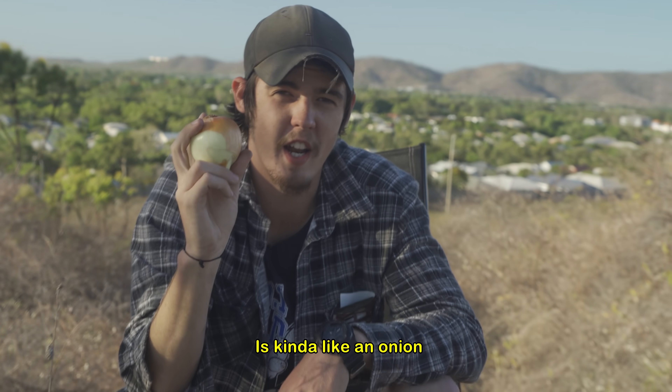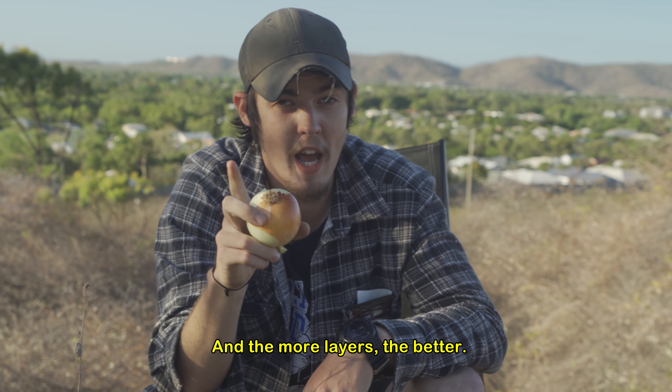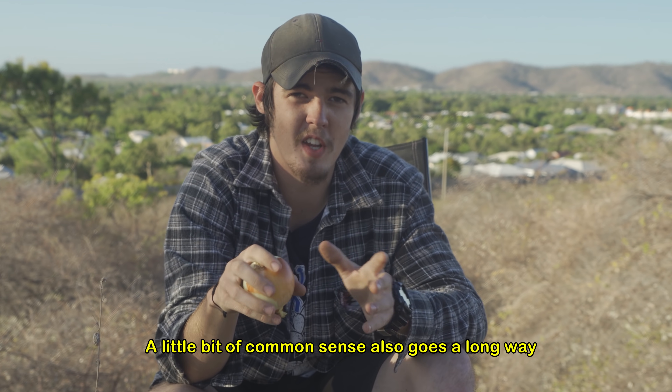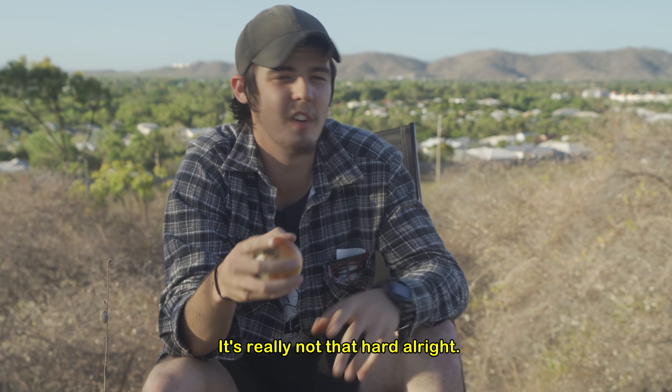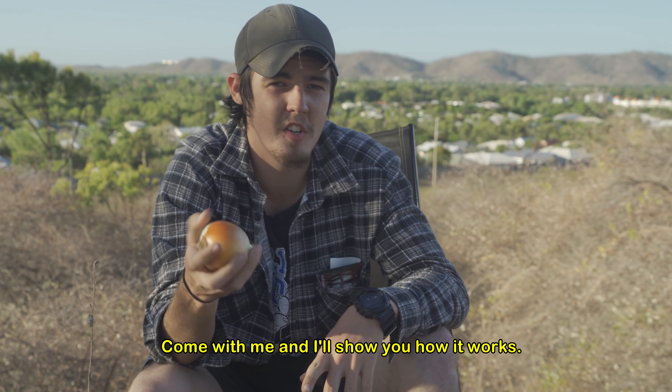Good vehicle security is kind of like an onion — it's got to have layers, and the more layers the better. A little bit of common sense also goes a long way when it comes to keeping your car unstolen. It's really not that hard. Come with me and I'll show you how it works.